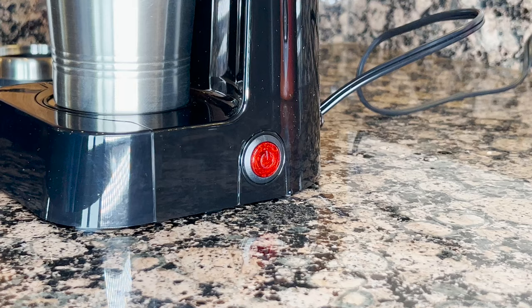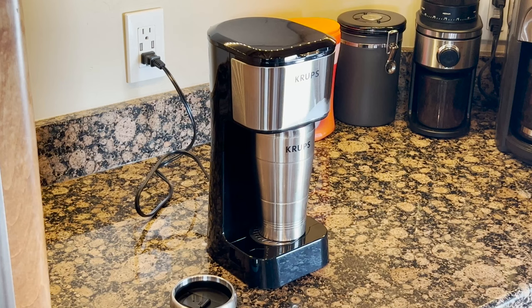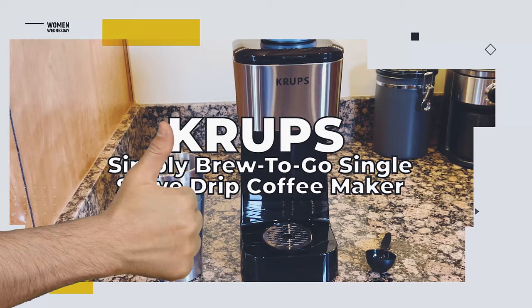To prep the machine, pour up to 14 ounces of water into the compartment, spoon your coffee grounds directly into the permanent filter, and that's it. No more paper filters to clean up ever again. One press of the start button and it gets to work — just don't forget the cup — and after a few minutes you'll have a delicious hot cup of drip coffee ready to go.